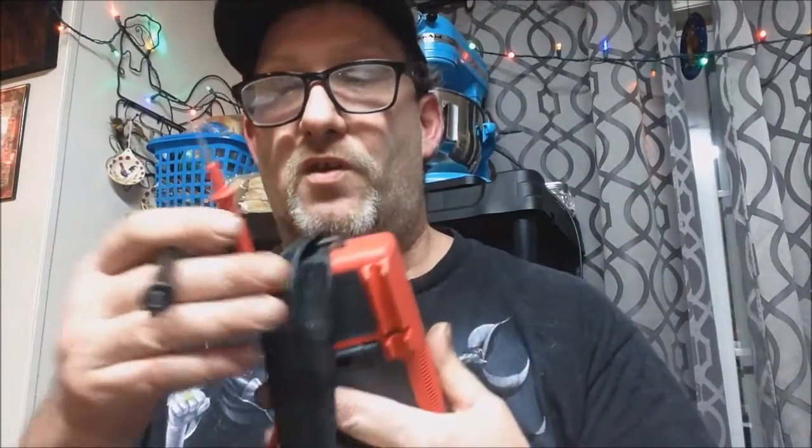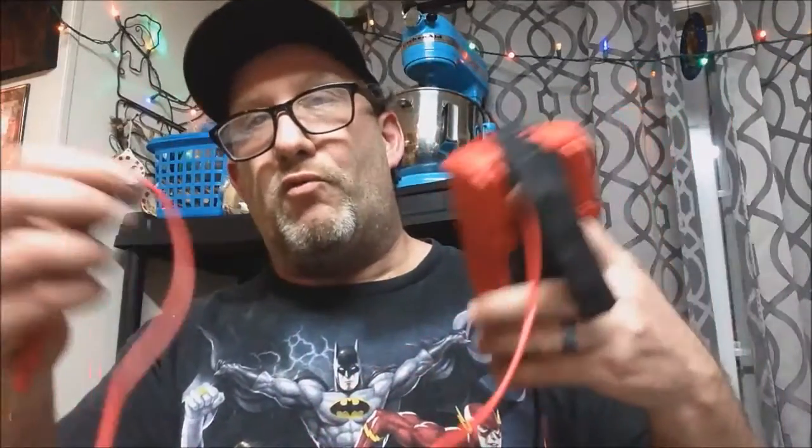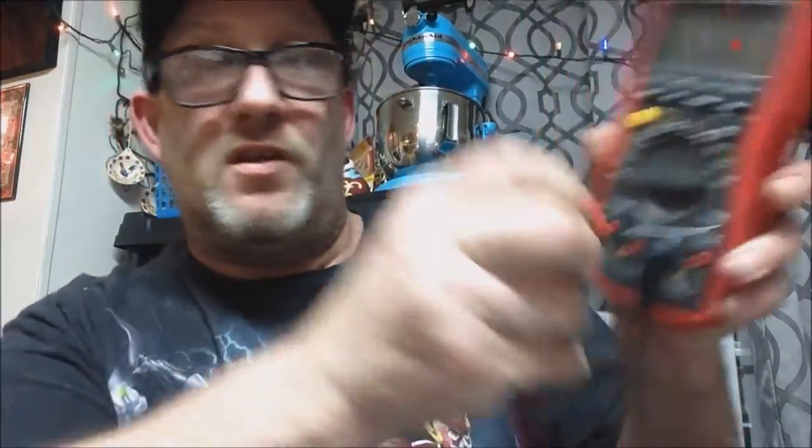The probe holders also serve as storage, but I tend to wrap my probes around like this. The two kink points are here and here — if you kink at those spots you'll ruin your probes. So I tend to either take them off completely and wrap them, or something of that nature.